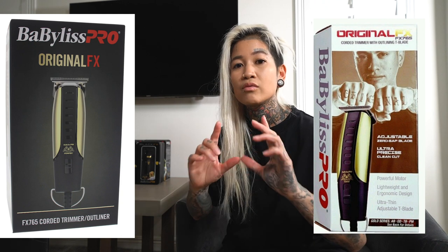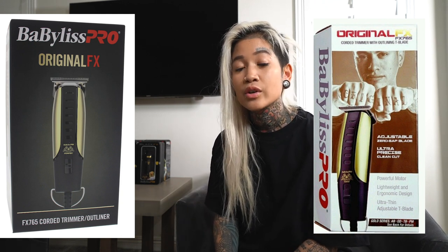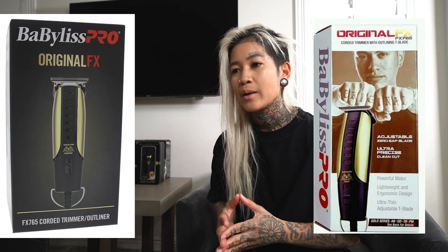I've used clippers for a total of 11 years, but never in my life have I seen a barber's photo on the box until Rob the Original with his first trimmer. When I first saw his tool come out, it was one of those things where it's like, holy crap, this is a really great opportunity. You don't ever see big companies like Mabelus Pro collaborating with artists and putting their faces on their products. So this is a big opportunity, not only for me, but for our barbering community to know how to market yourself and sell products. There is definitely an opportunity for you.